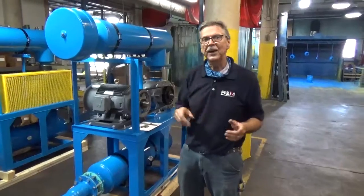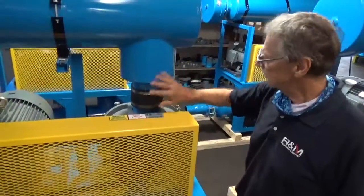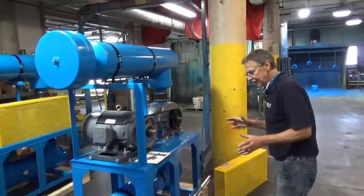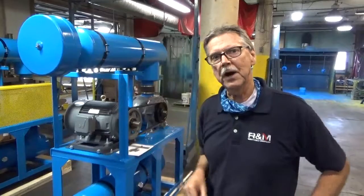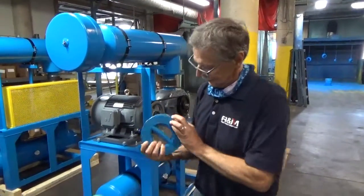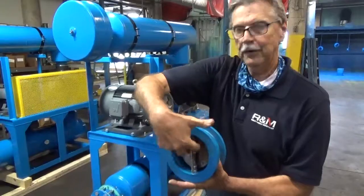You want to make sure you get the correct rotation of the blower. On top of your belt guard it will tell you what the rotation is — in this particular one it's counter-clockwise. What happens if you start the blower and it's going the wrong direction? It could have bad results because you have a check valve, and this check valve is designed to blow air in one direction only — air can't come back through.